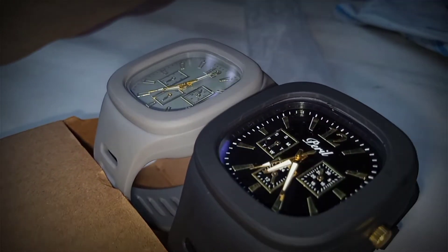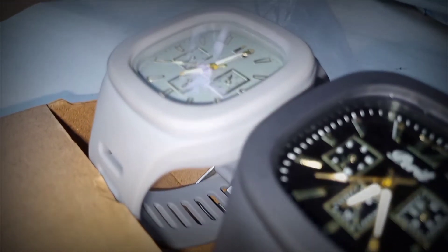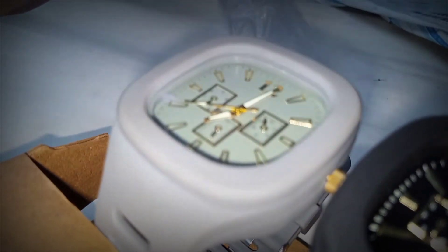Welcome to the new 3rd channel, 58 Tech. Friends, this is a smart device. You can fill in the complete details. The build is super.